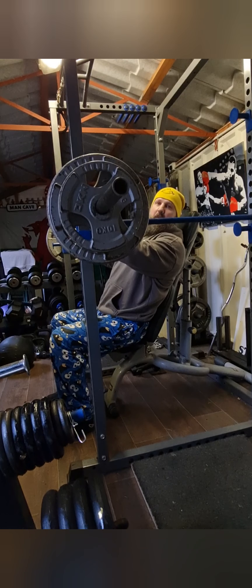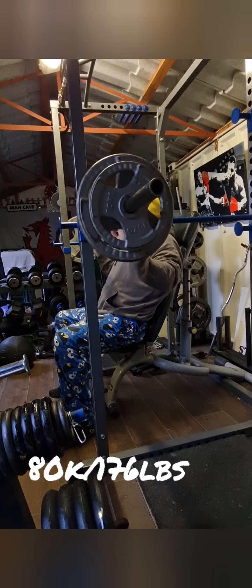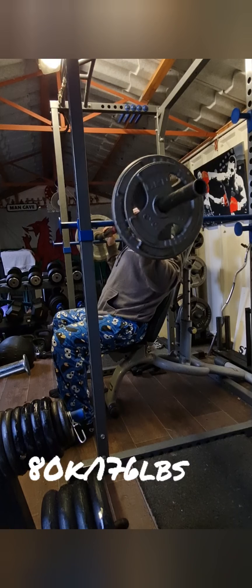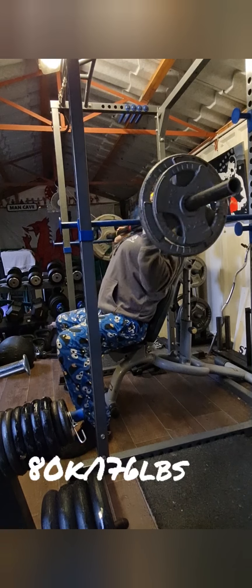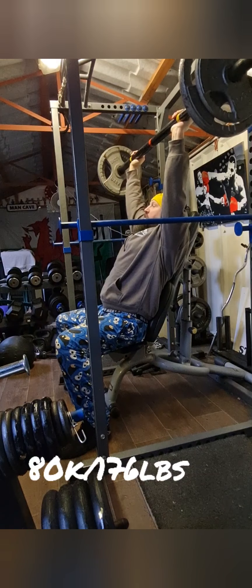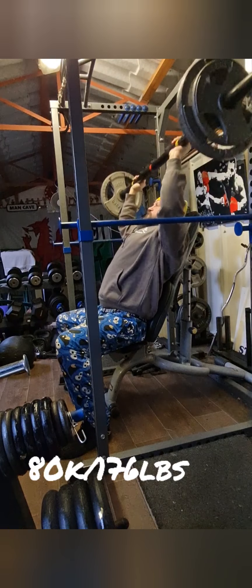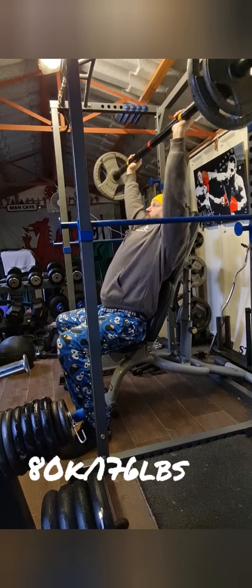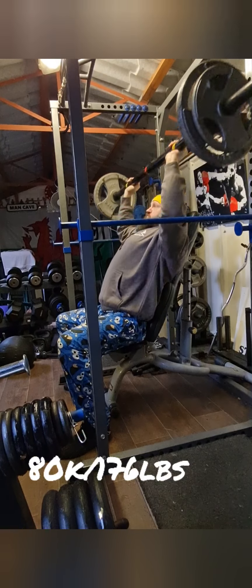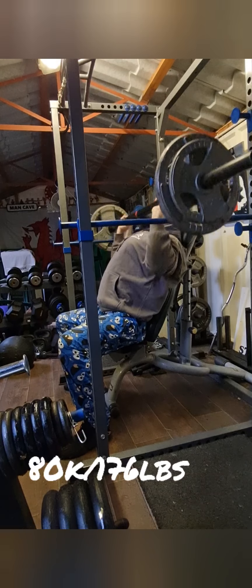We're up to 80 kilos now with a few on this — don't exactly know how many. That's very good.